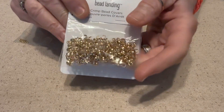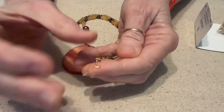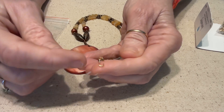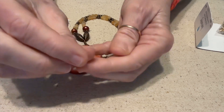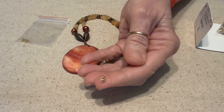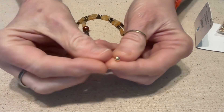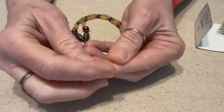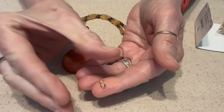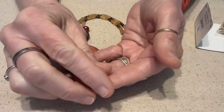Let me show you what they look like — they look like a little clam. See how they have an opening at the bottom, and then they have this little hook. What you would do was feed your beading wire into this hole, tie a couple of knots, and make sure they're inside that opening. Once they were inside that opening, you would close it up.